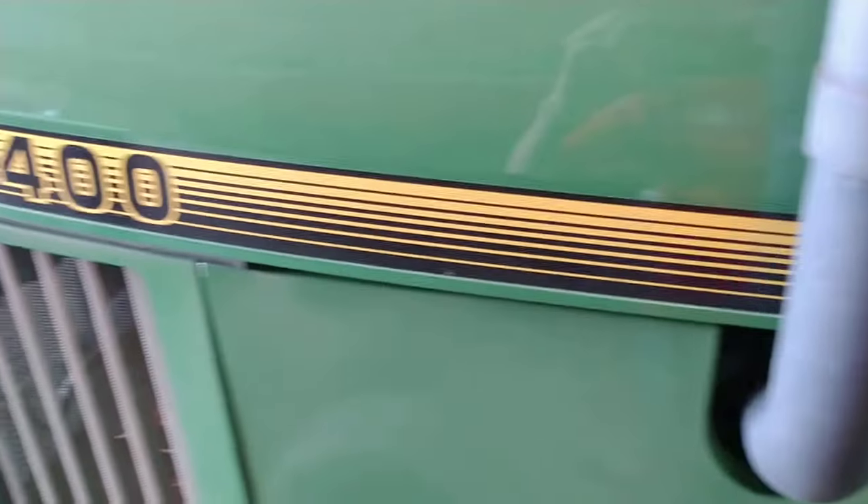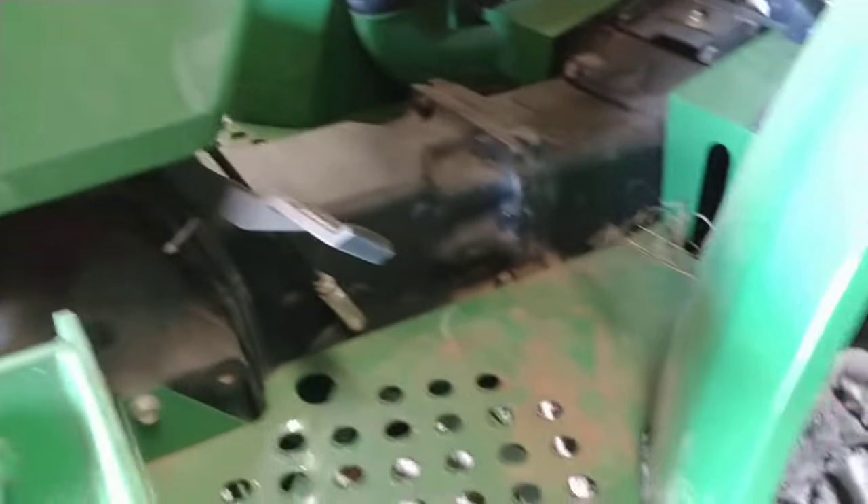Morning YouTube, Bold School Farmer here. Today I'm going to be showing you how to drive a tractor. This is a John Deere 5400. It doesn't really matter the different style tractors — you'll have some variations in controls.